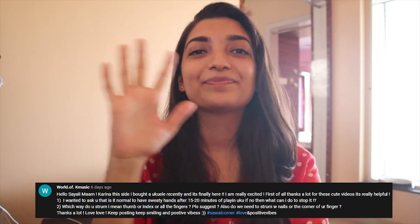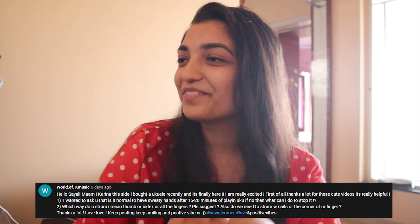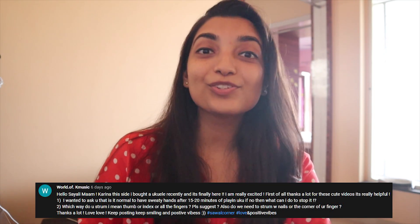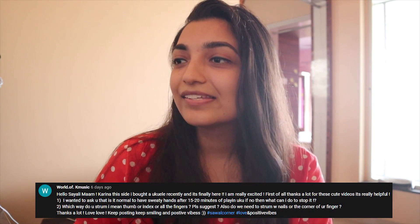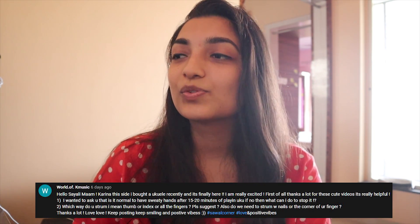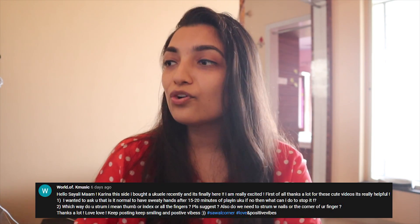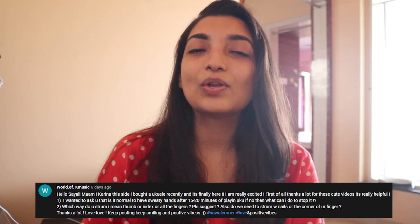Kareena from World of K Music asks: 'I bought a ukulele recently and it's finally here! I wanted to ask — is it normal to have sweaty hands after 15-20 minutes of playing ukulele? If no, what can I do to stop it?' Sweaty hands is not the result of playing the instrument — it depends on external factors. Maybe you are in a weather where there is a lot of sweat, like damp weather.